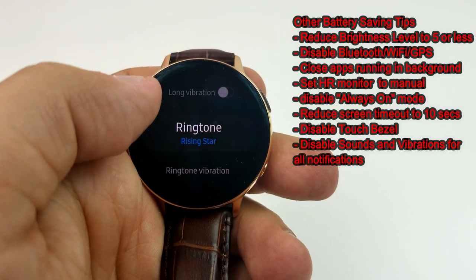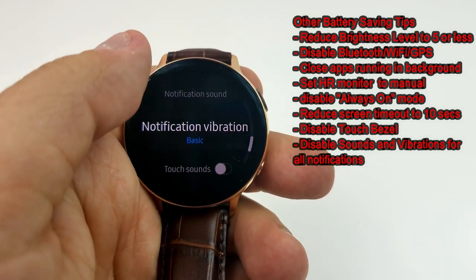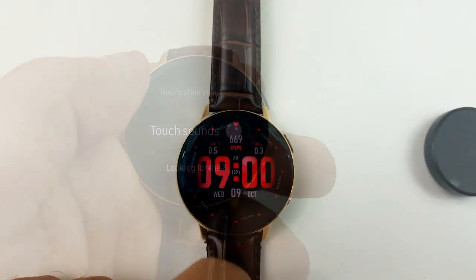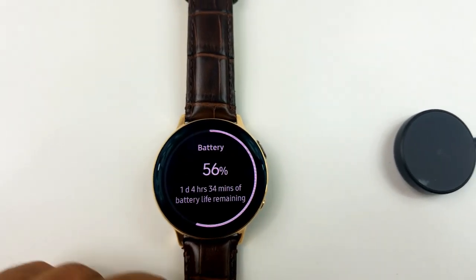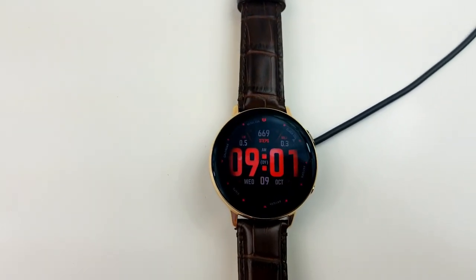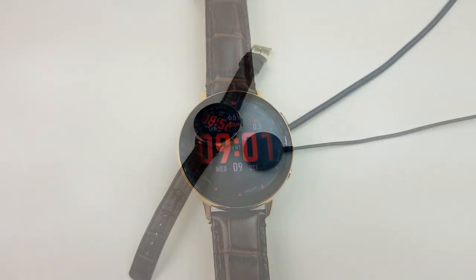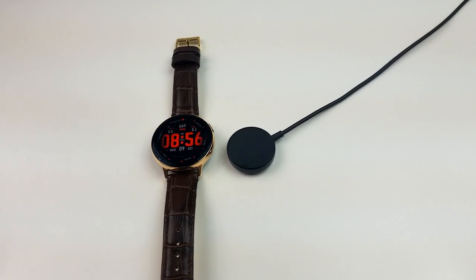All right guys, that's it for another test. I hope you found this information useful, and if you were on the fence about getting the 44mm Active 2 watch because of its battery life, then I hope this information has at least helped alleviate, if not eliminate, any of those concerns. Thanks again for watching, and stay tuned for tomorrow as we have another huge bunch of freebies to give away.